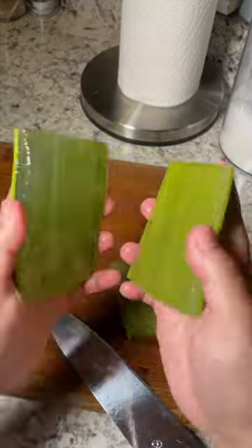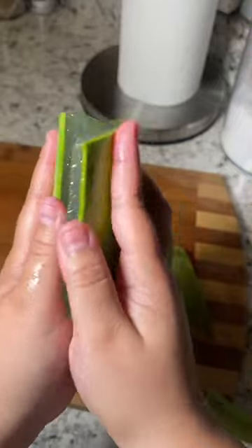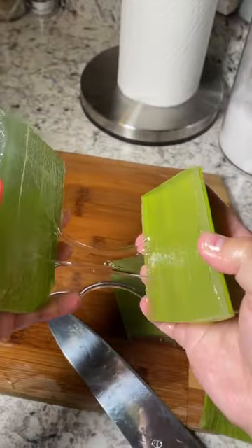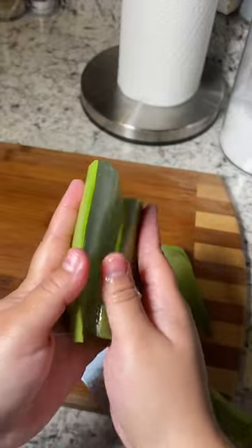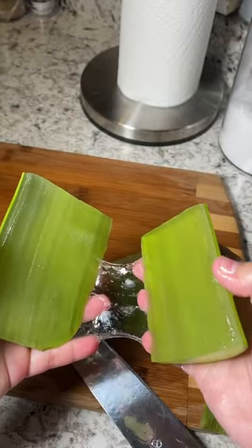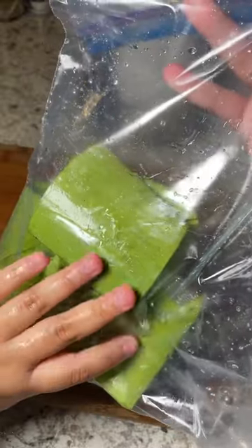Ready? Watch this. So the goal is when you put it on your hair, you're going to put it on your hair a bunch of times. Eventually the aloe vera is going to dry out. So when you get another piece and start rubbing it against each other like this — look, you just made more aloe vera. Alright, I'm going to save this for tomorrow and use it another time.